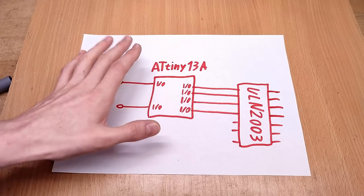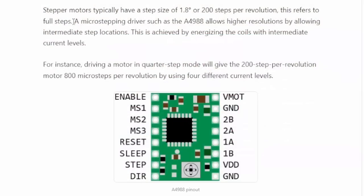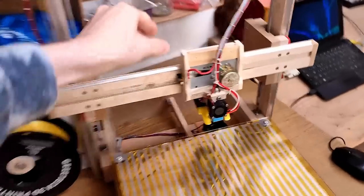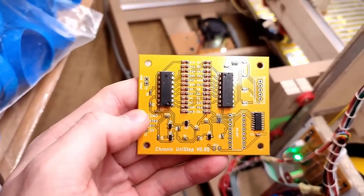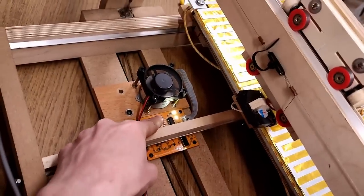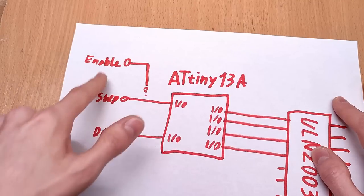I really wanted to add one more feature. The A4988 also has an enable pin to turn off the motors whenever your printer is just sitting idle, so you can manually move the axes. On my old unipolar drivers, this isn't possible — the motors just sit there, locked, wasting power and getting hot as soon as the printer is turned on. But if I want to add an enable, I need one more I/O pin than I have.